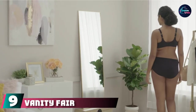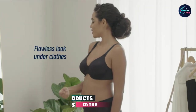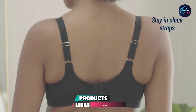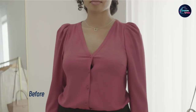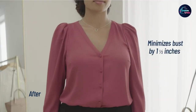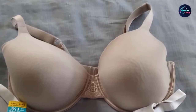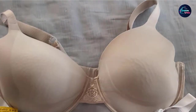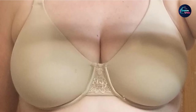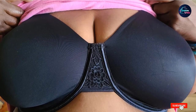At number 9, we have Vanity Fair Women's Beauty Back Minimizer Full Figure Underwire Bra, which combines comfort and performance. The underwire is poke-free to keep you comfortable and uplifted. The bra fastens with hook and eye closures and stays in place all day without the constant need to adjust. It is hand-wash only, which is a downside, but it is extremely well crafted and built to last. It minimizes your bust line up to 1½ inches.